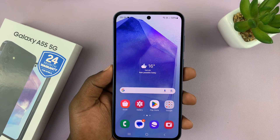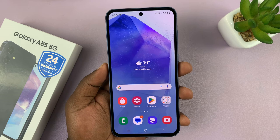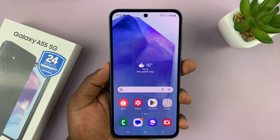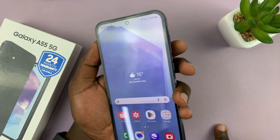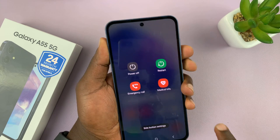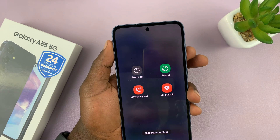I'll be showing you how to force restart your Samsung Galaxy A55. You can force restart your phone in case it's stuck or frozen and you're not able to restart using the normal ways, which are long pressing the side button and volume down, or just swiping down and using that to restart.